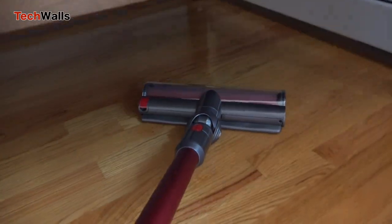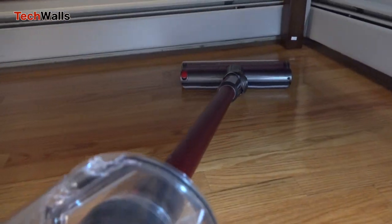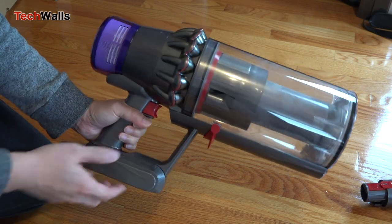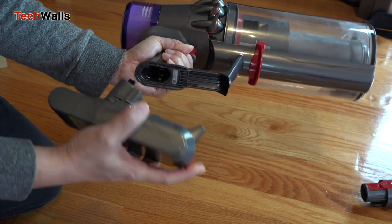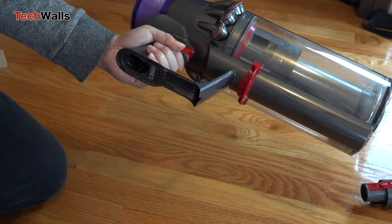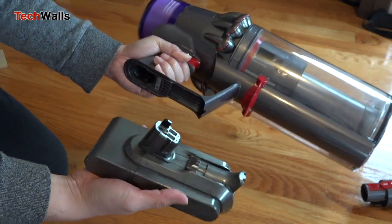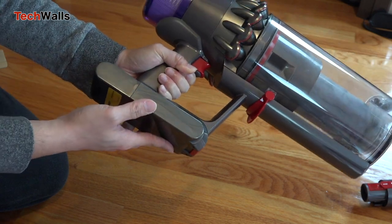The Dyson comes with all familiar accessories. Notably, there is an additional battery and two chargers in the box. This is also the first Dyson featuring a click-in battery. The design allows you to swap the battery effortlessly — just press a button to remove it and snap the new battery in.